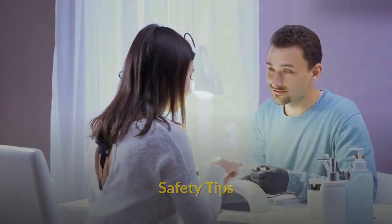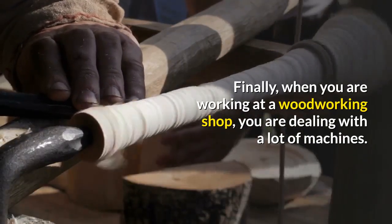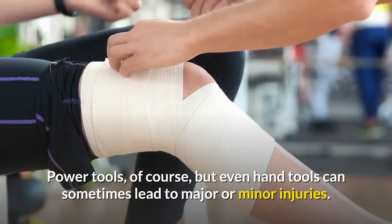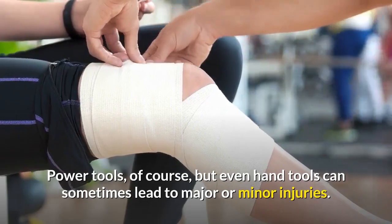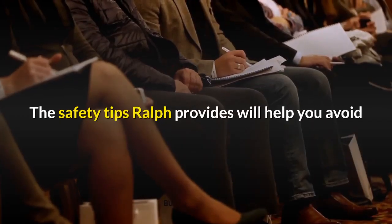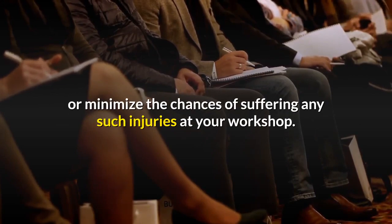Finally, the Safety Tips section addresses the fact that when working at a woodworking shop you are dealing with a lot of machines. Power tools, of course, but even hand tools can sometimes lead to major or minor injuries. The safety tips Ralph provides will help you avoid or minimize the chances of suffering any such injuries at your workshop.